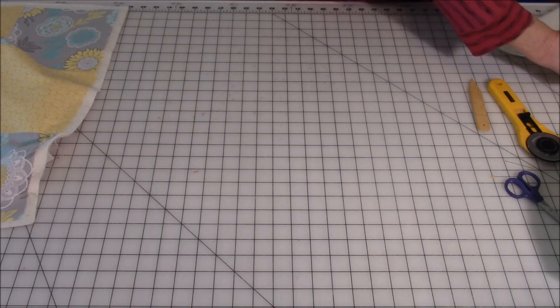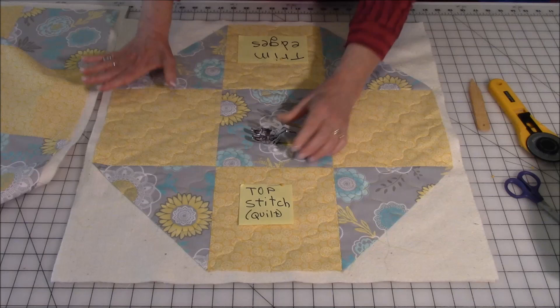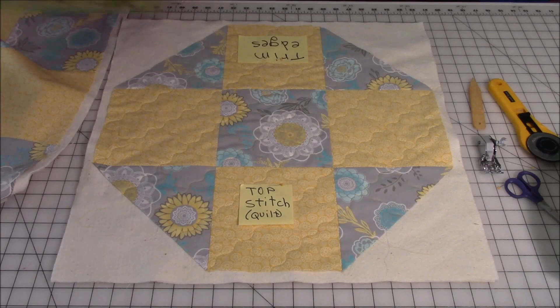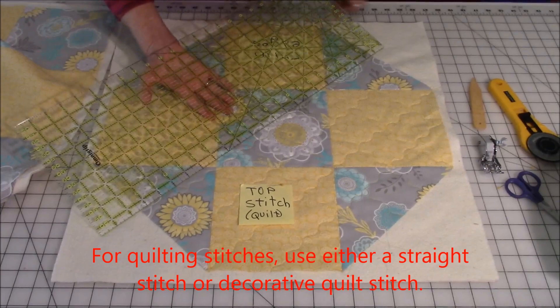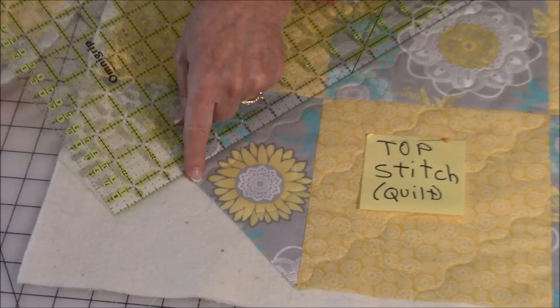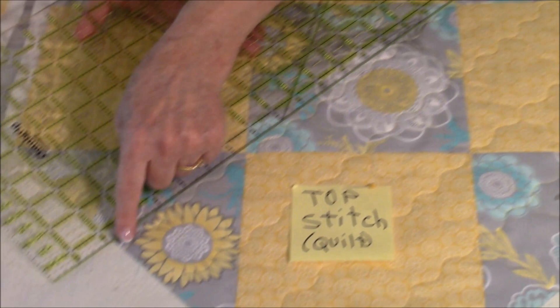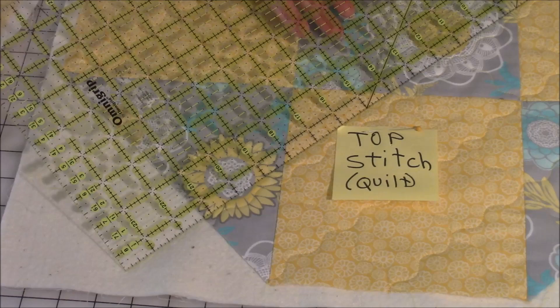Now we're going to start our topstitching, or the quilting stitches. Remember to use your walking foot when doing this — if you don't have one, I highly recommend you purchase one; they are a wonderful presser foot for any kind of quilting. I'm going to take my ruler just so I can highlight how I've stitched across here. Start in the center of your half square triangle, go to this corner, then up to this one and out to the center of the other side. Then go over to the halfway point between here and the next corner and do another line.